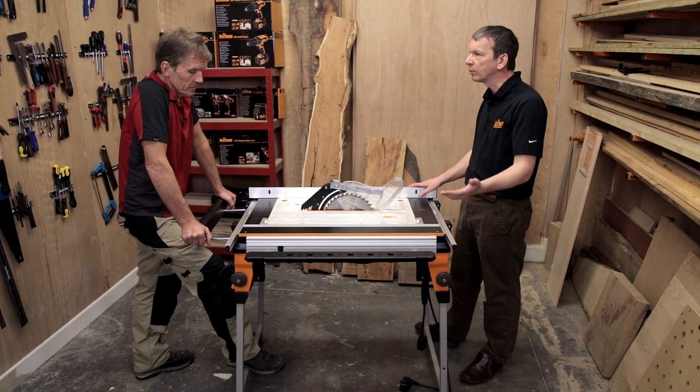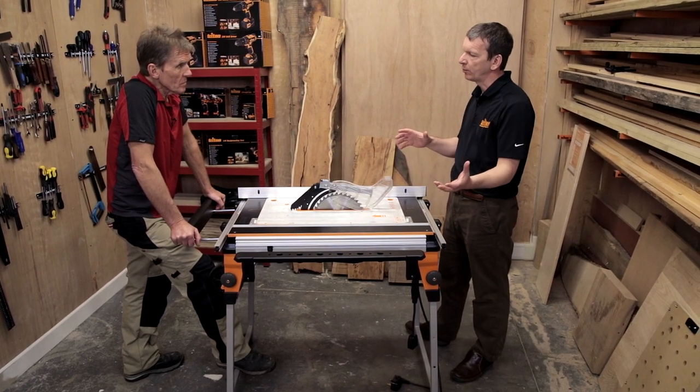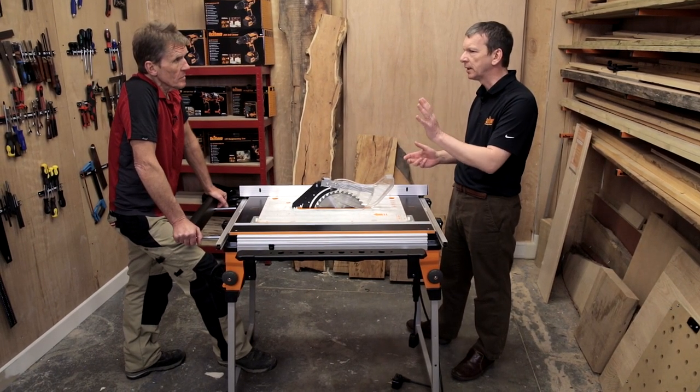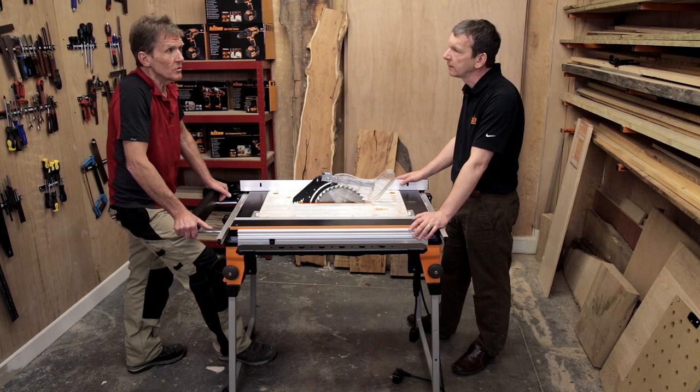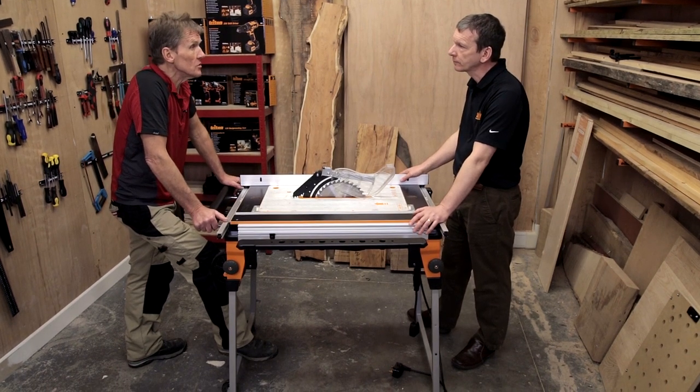The Super Jaws is still a product we're really well known for, along with the multi-stand. Then around 1999–2000 they started making the power tools to go into these systems — that's when the original routers came, and circular saws, and now we have a range of planes, sanders, and a whole bunch of other products.